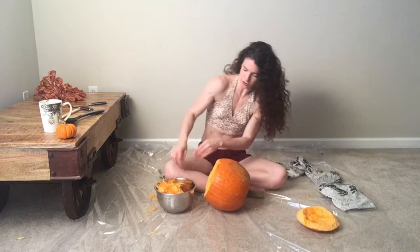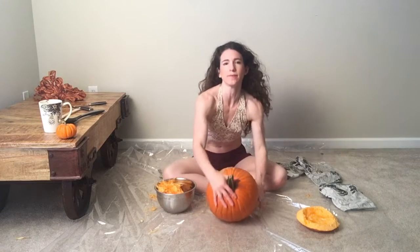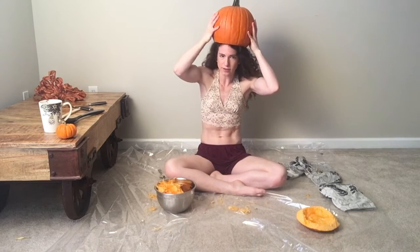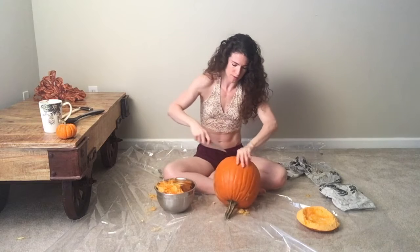Okay, so it's all scraped out now, looks like this. And since I want to make it a hat — we can tell it doesn't fit — I need to make it a little bigger, so I'm going to cut it a little bit more.